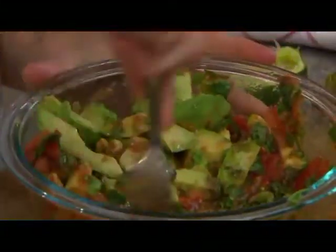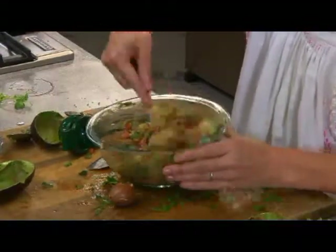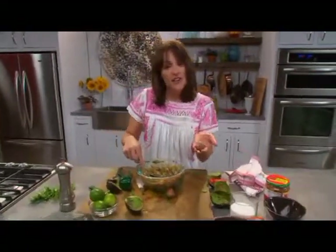Just go to town, kind of mushing that avocado up. A great way to keep your guacamole fresh is to just take that seed of the avocado and put it right into the guacamole.